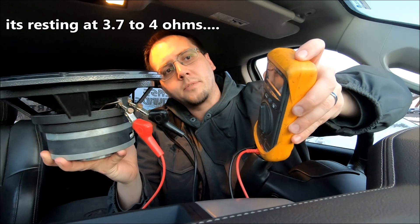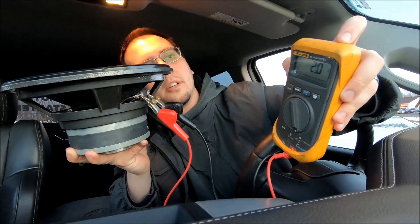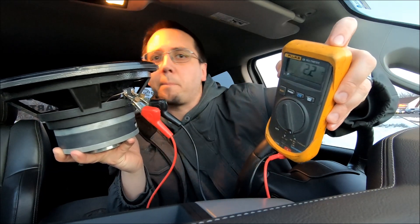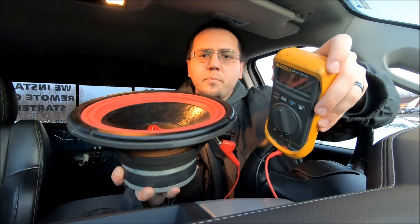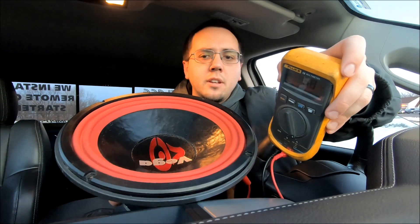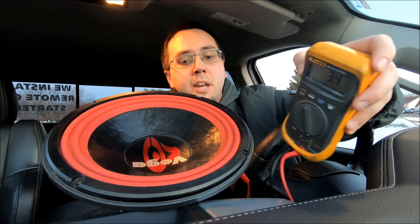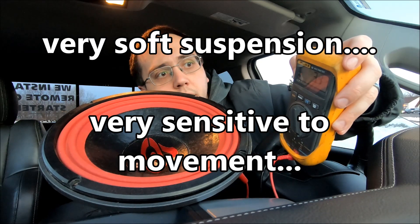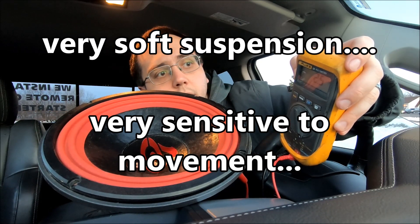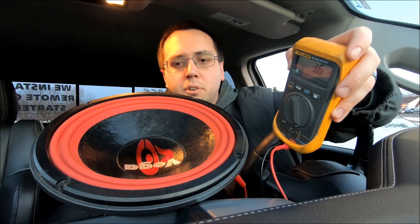It's resting — it's a very loose subwoofer so it's going to bounce up and down if you breathe on it or talk near it. If you get a subwoofer from someone and it's not reading quite right, it's more than likely because it has a soft suspension. With a soft suspension, it can make the ohm load look as if it's blown because it's bouncing all over the place.